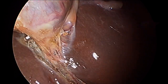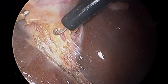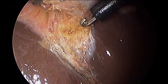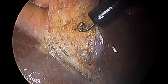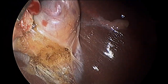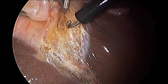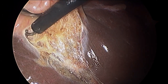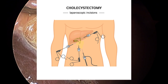Now the gallbladder has to be removed from the liver bed. Here's the hook cautery again — the electricity. There's tension from a grasper that's holding the gallbladder above, out of the view of the screen. This hook cautery sends a little current — you can use it hot like this with heat, or you can use it to push tissue out of the way. The grasper puts tension on the gallbladder between the gallbladder and the liver bed, so that the hook cautery can separate the gallbladder off the liver bed. It's done carefully and meticulously so as not to injure the liver.